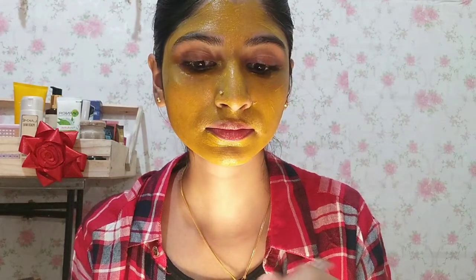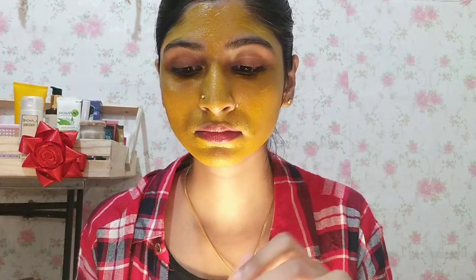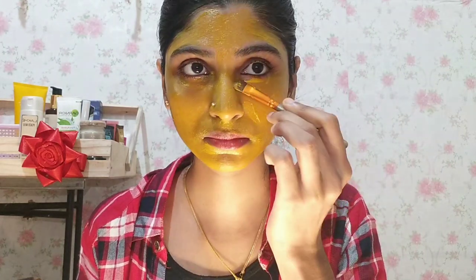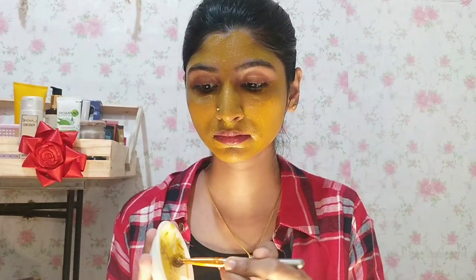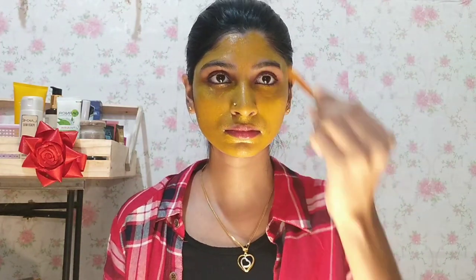I am using a lot of fatty acids. I am using it for dryness. I am using the face pack — it is a very bright part. This is a pack that we apply with butter and the result is very good.